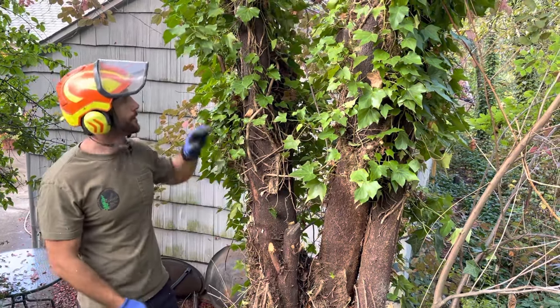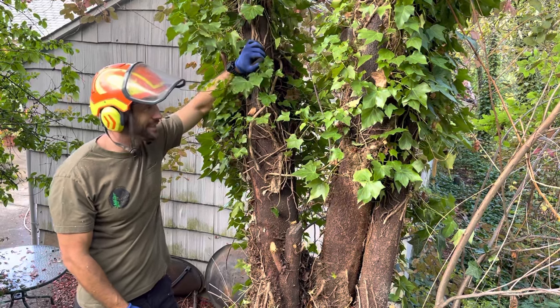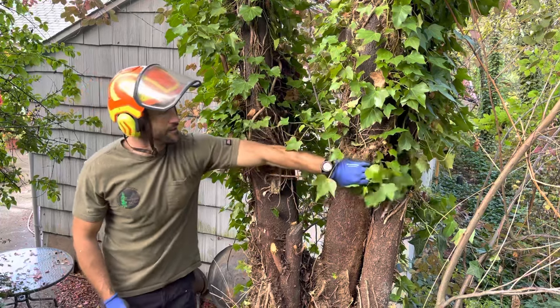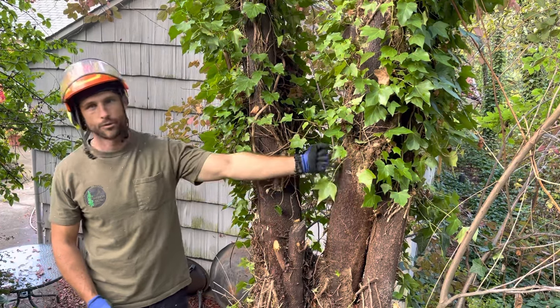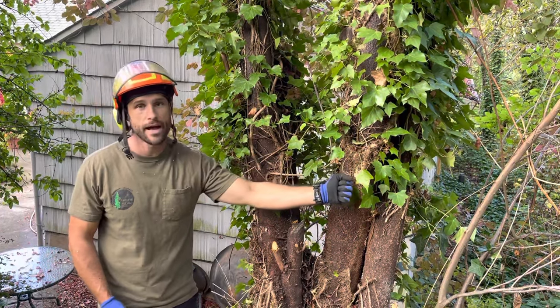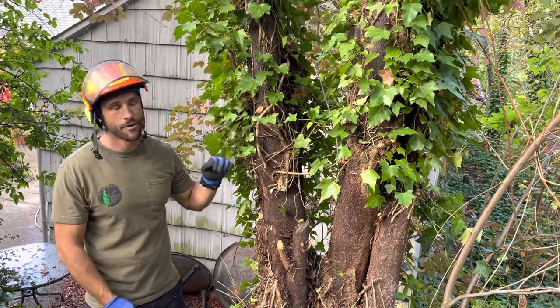Once this is cut all the way around, this ivy will start to die. It'll turn brown, and once it's completely dead, these roots will lose their grip. Right now they're pretty stable — I can't move this section right here — but once this dies, I'll be able to rip that right off. And most of the time, if it hasn't climbed too high, I'll be able to rip it all the way up into the tree and take the whole piece down at once.